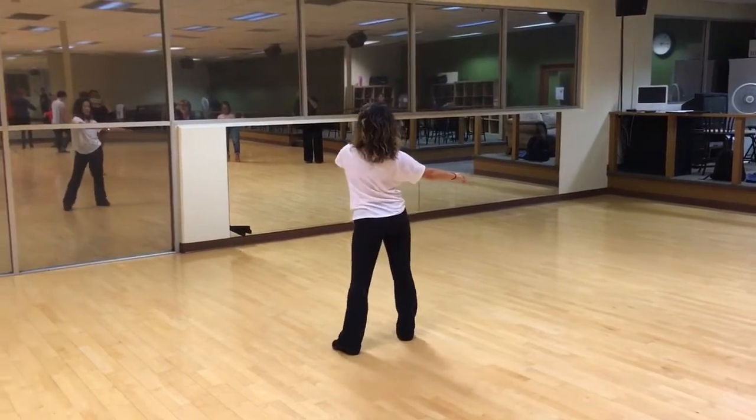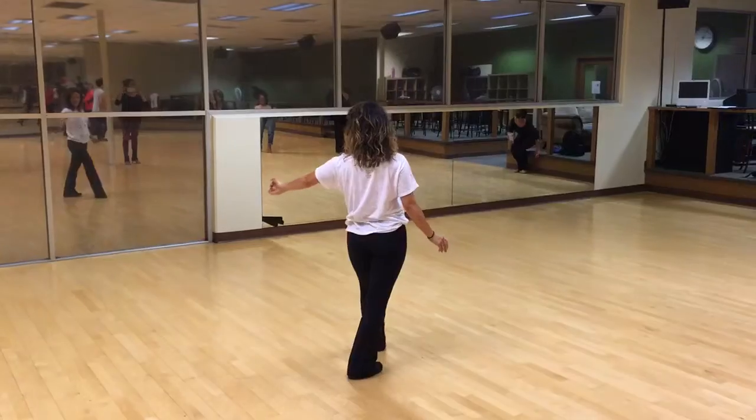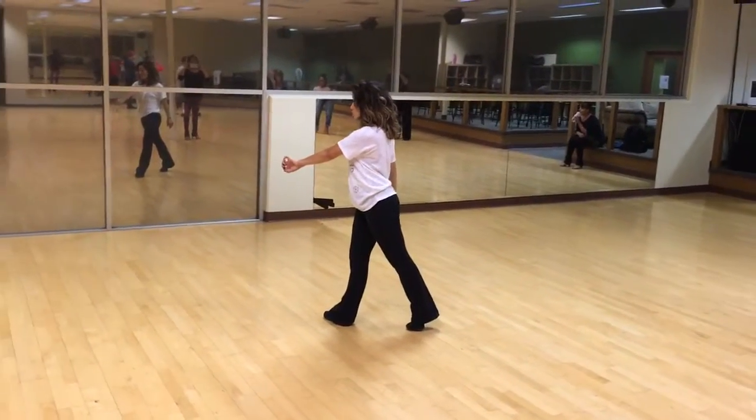Settle and stay there. 3, step on, 4, back rock. 2, flipper and step 3, step with her, 4, hold 1.